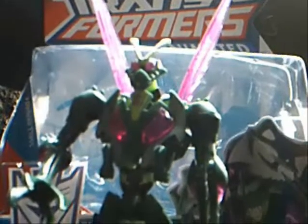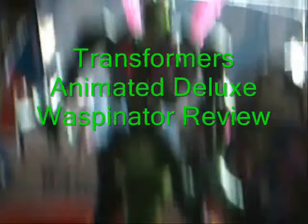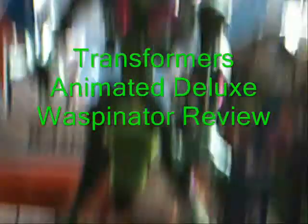Hey, this is SoundWavertron, and I'm here with the Transformers Animated Deluxe Waspinator Review.